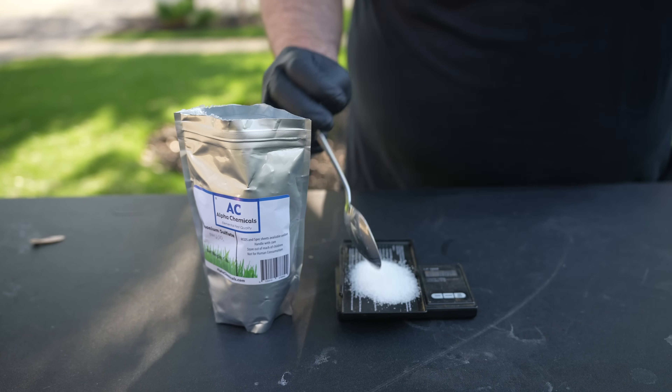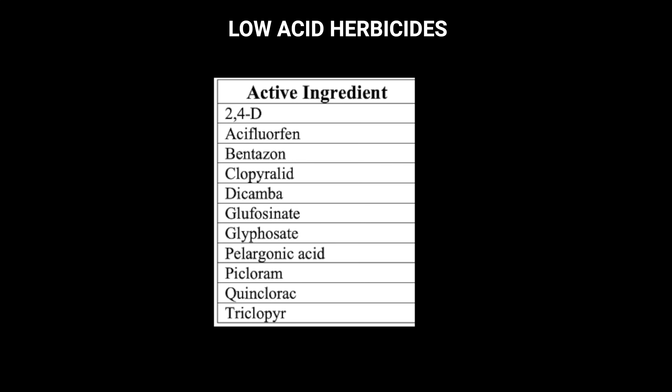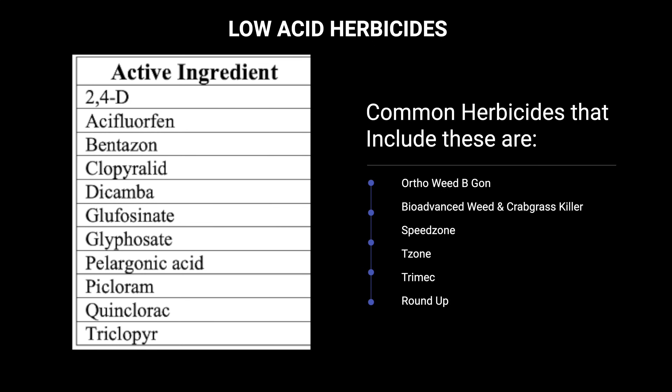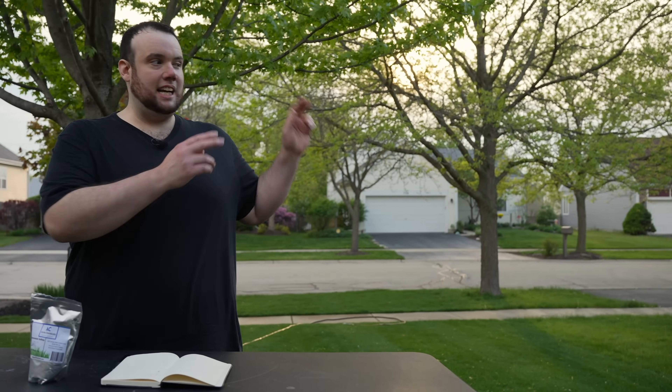If you're thinking about adding ammonium sulfate to your herbicides, it's important that you only add it to this list of low acid herbicides like we talked about earlier. If the herbicides you're using are not on this list, do not add ammonium sulfate. And if you're facing an unusually large amount of weeds, make sure you check out this video right here, where I cover one of the most extremely potent herbicide combinations guaranteed to get rid of most if not all your weeds. And with that, this is George from Princess Cut.